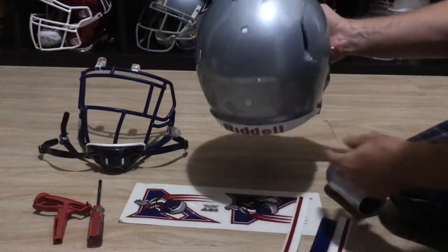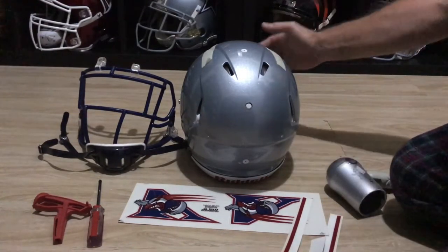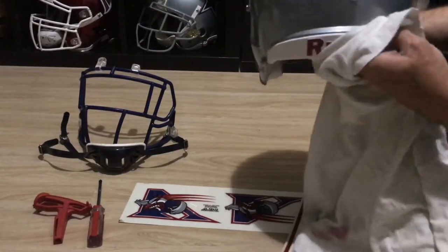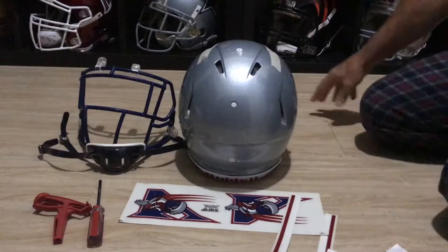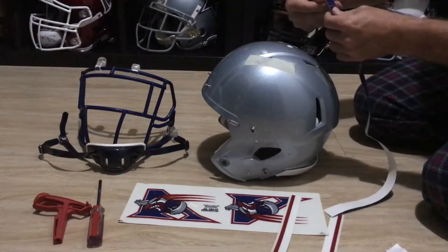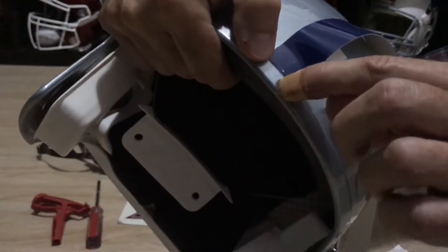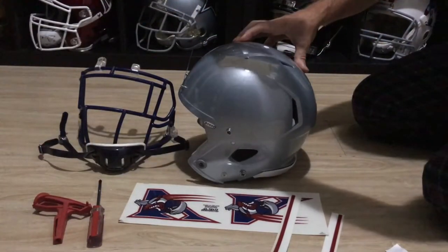I'll wipe the surface again to make sure it's clean — no grime, leftover polish, or any wax. A clean surface definitely aids in the adhesion of these decals. I'll reposition a little bit, get the helmet ready, and I like to do it front to back. I find the center point — usually there's a little ridge there and I put the decal halfway in between the ridge, and following the center groove is relatively easy.